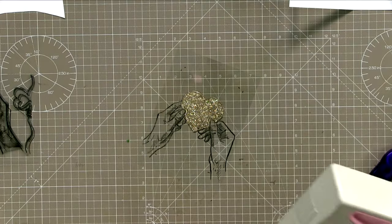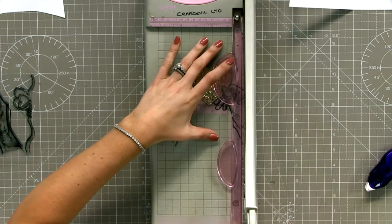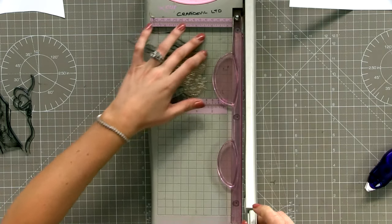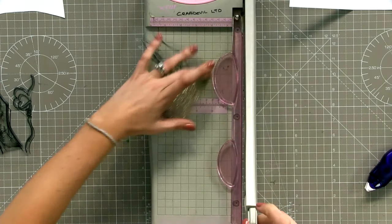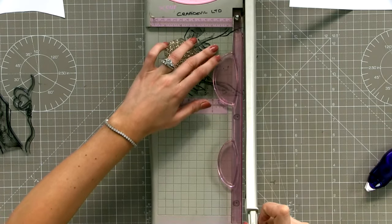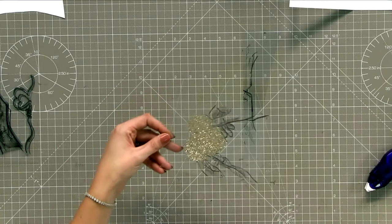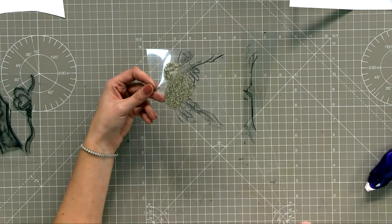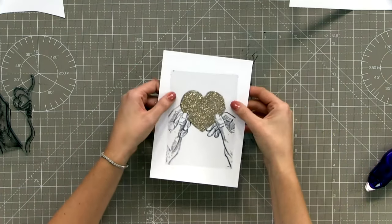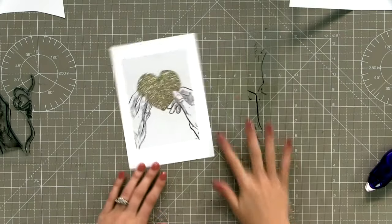I just grabbed a pen and put a little line - bigger than the square at the back. I just popped a little line making sure the hands are still lined up, and I know that if I cut outside of those lines I'm going to be fine. Then I'm just going to get the guillotine and trim it off where I popped those little marks. It doesn't matter if you don't do it exact because it's going to be hidden behind the door.